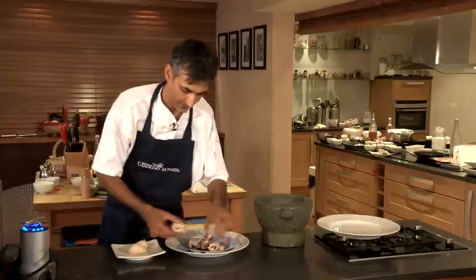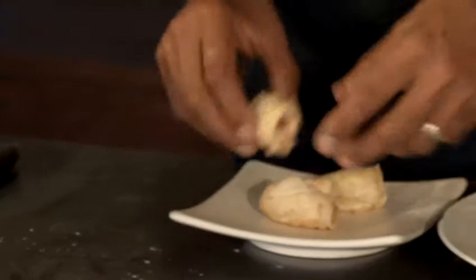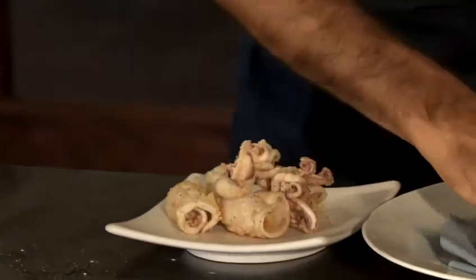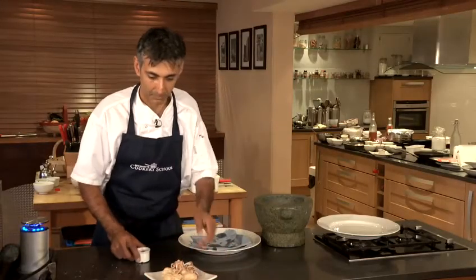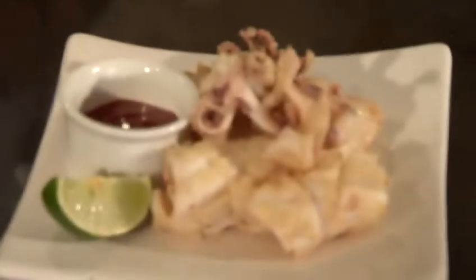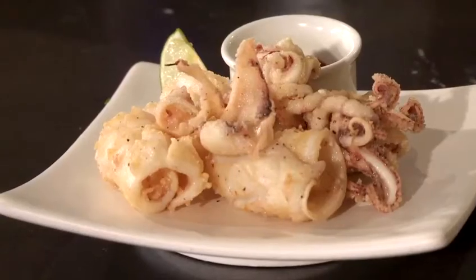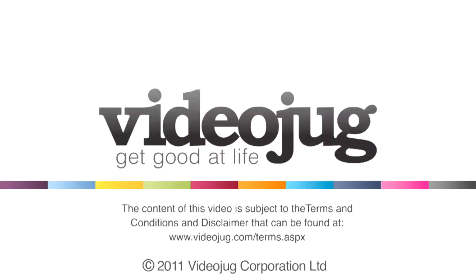We just serve that on this little dish here. See the way it's all curled up nicely where we've scored it. So here's our salt and pepper squid — I've got some chili jam and a little wedge of lime. Lovely. That is how you make salt and pepper squid. We'll see you next time.